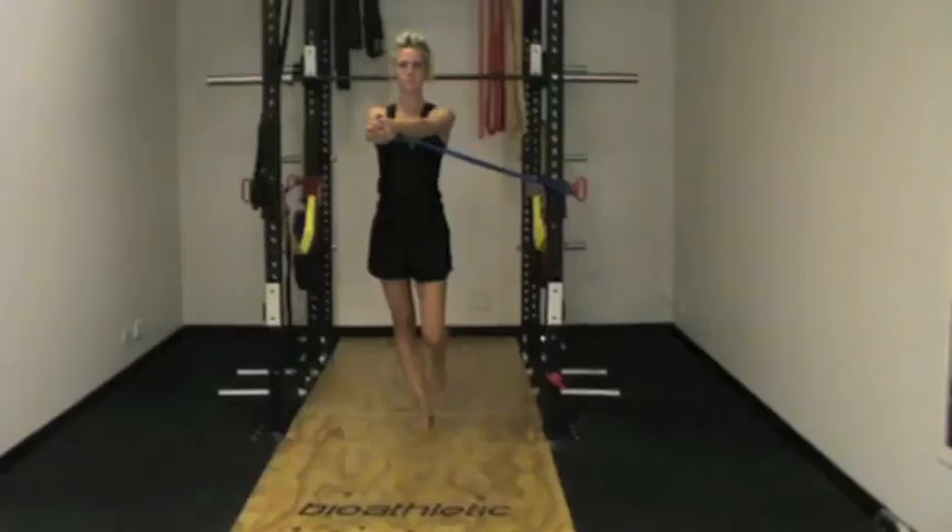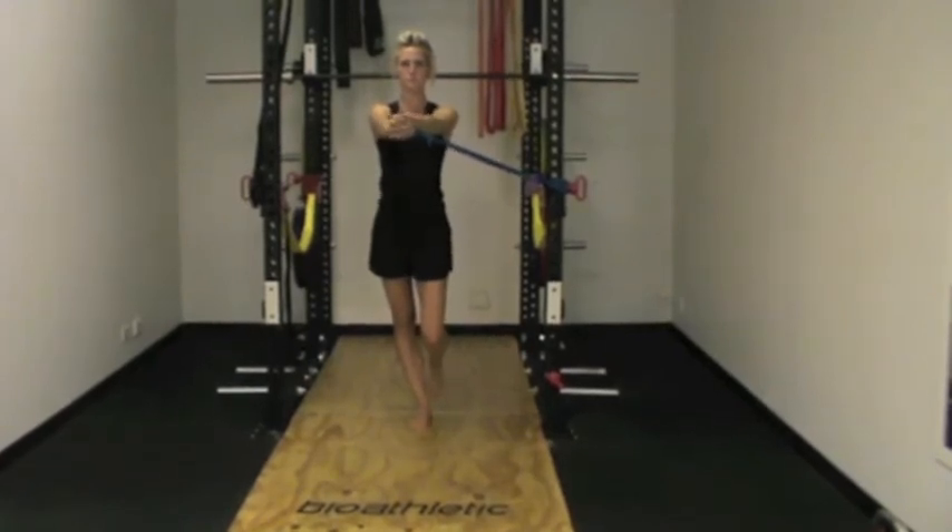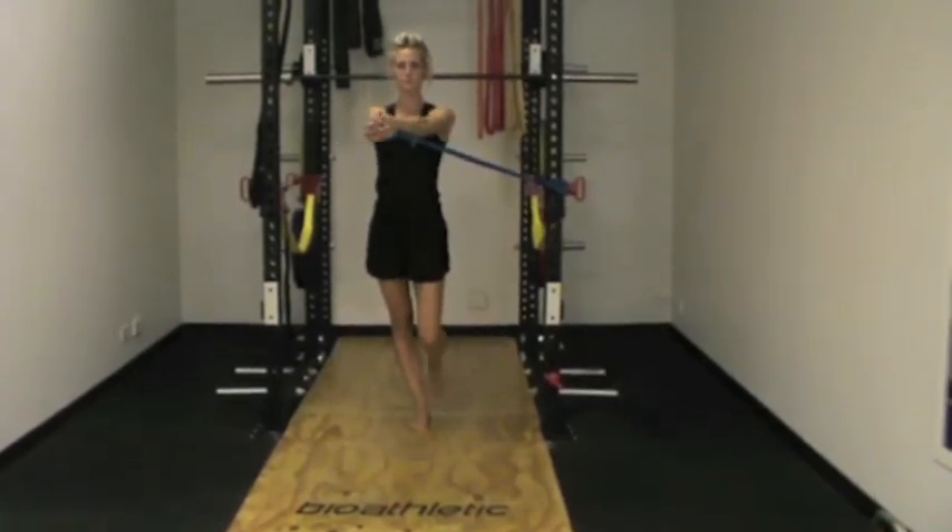Single leg band twist is a strength and stability exercise. In this exercise the arms are fully extended holding the band at 90 degrees to the body, while standing on the leg furthest from where the band is attached.